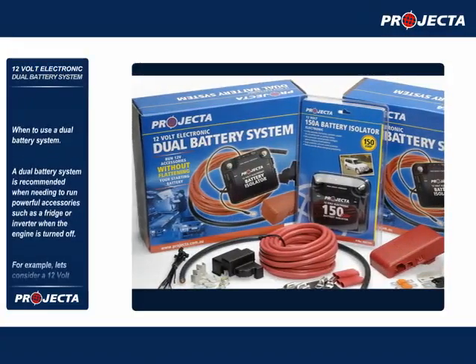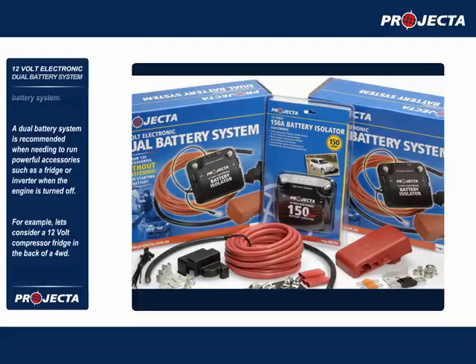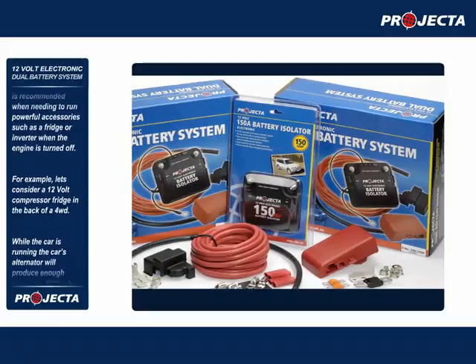When to use a dual battery system. A dual battery system is recommended when needing to run powerful accessories, such as a fridge or inverter, when the engine is turned off.